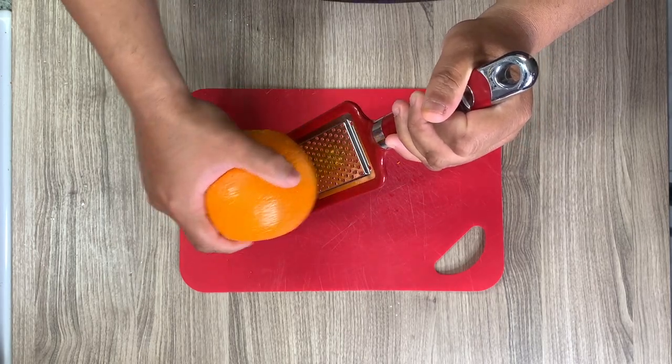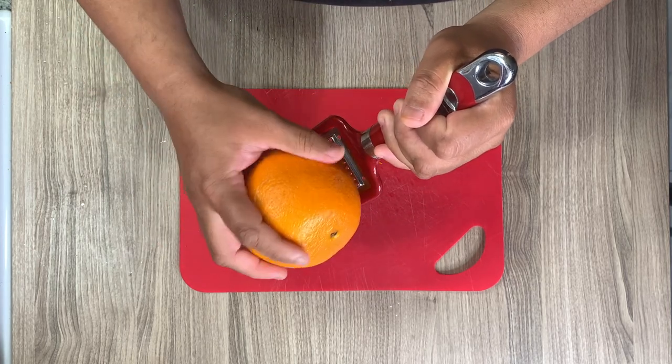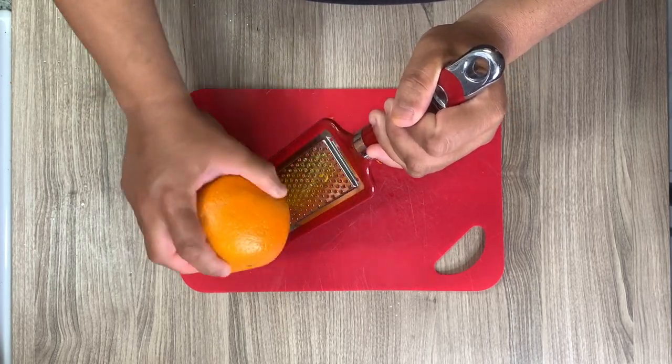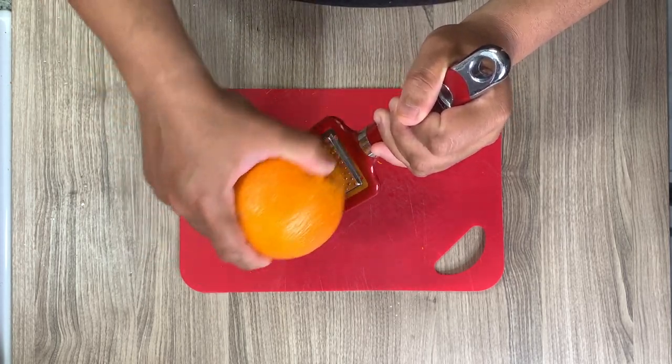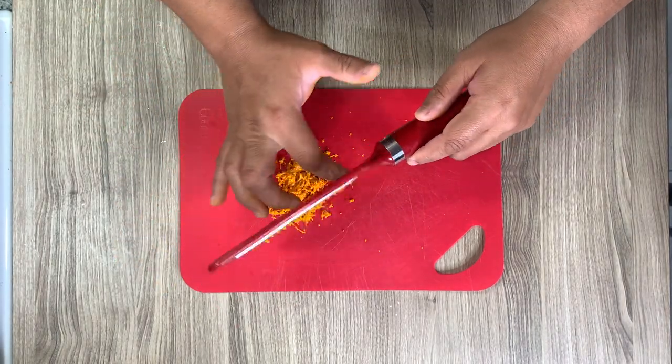I'm quickly going to go ahead and zest this orange. The recipe called for about a teaspoon's worth, but I just zested the whole orange. I figured a little more wouldn't bother me at all, and might as well get all the use out of that orange zest.